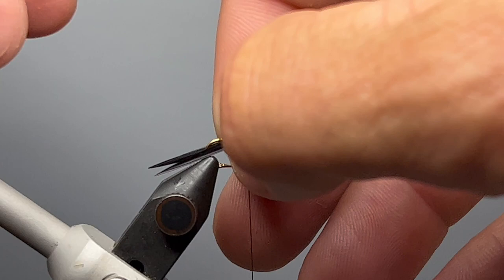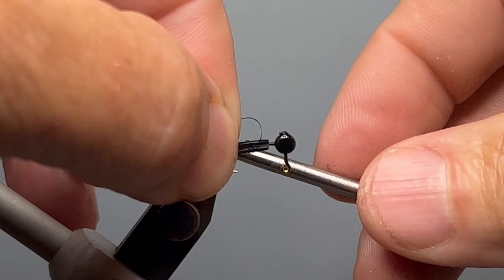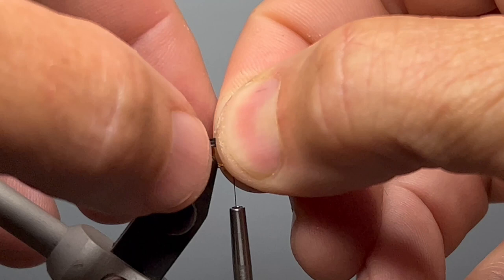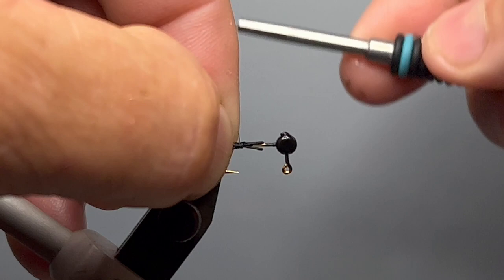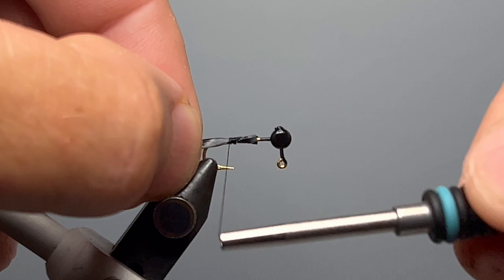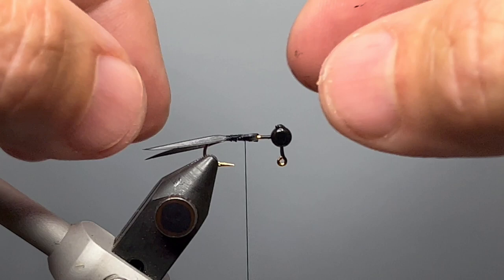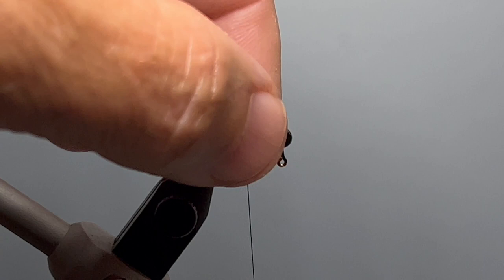Transferring the biots to my right hand — I'm a right-handed tyer — I push them down on each side of the hook and hold them in place with my left hand, then begin binding down the butt of the biots with a few loose wraps of thread. The biots are really prone to spinning on the hook so you may have to adjust several times to keep them level and in place. I make a few adjustments, wrap the butts down, and gradually slide my left hand back while taking a few fairly loose wraps. You can see how the biots splay out.